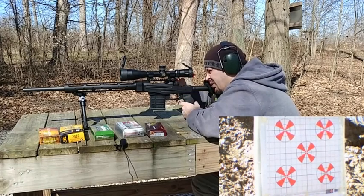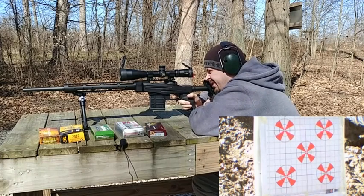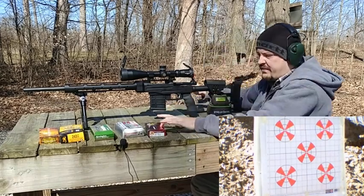I have to say, I really love this stock. It feels absolutely awesome when you get it on your cheek. All right, that was the 58-grain stuff.